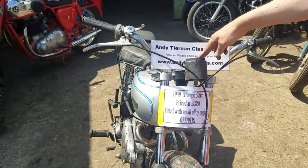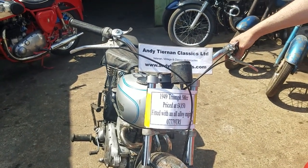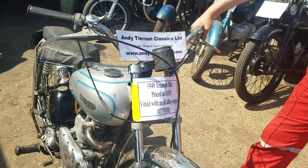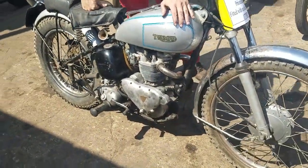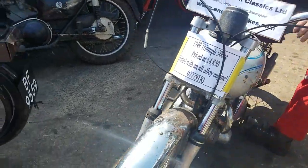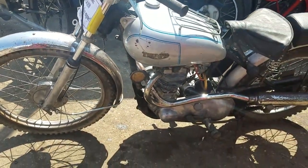Here we have a 1949 Triumph 500cc. It's got the all-alloy 500 engine in it, and Italian forks and front wheel.